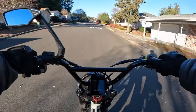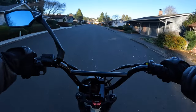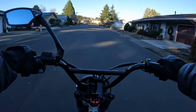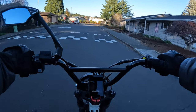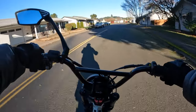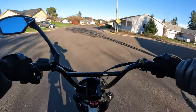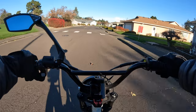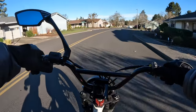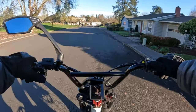This bike looks fantastic — I love the look of the bike. It's nice to be riding a bike that looks as good as it rides. The bike weighs 165 pounds including the battery. The battery is 45 pounds by itself and the motor is 29 pounds by itself, so a good chunk of the weight is right there between the battery and the motor, and that's usually the case on electric bikes.